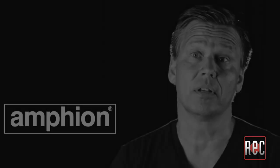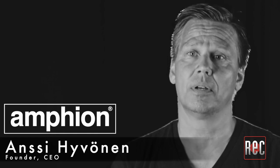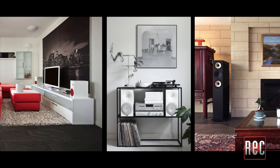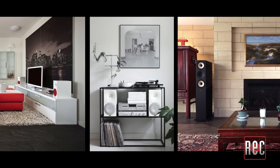Based in Kuopio, Finland, Amphion was founded by CEO Ansi Puvanen in 1998. The initial Amphion offerings focused on the home hi-fi and audiophile market, but in 2013, Amphion expanded into the professional studio arena.